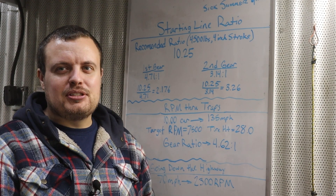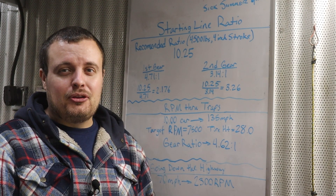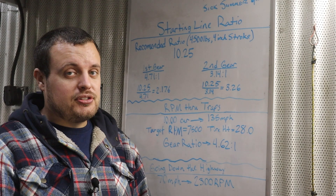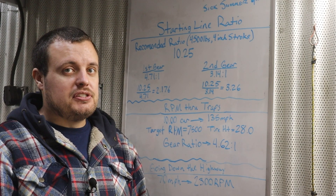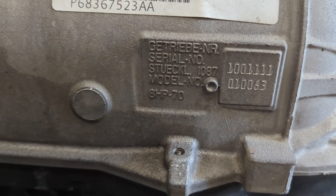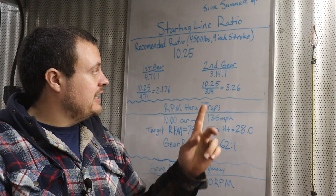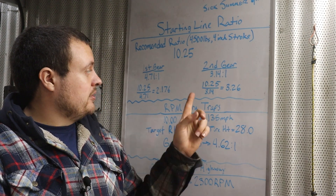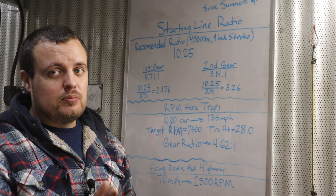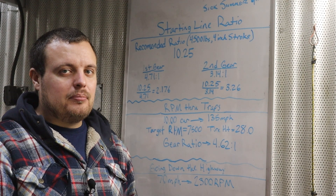There's probably some manufacturer somewhere that offers a 2.17 gear ratio, but I don't want to go 300 mph, so that's not going to work. Luckily, with the 8HP70, we have the option to launch in second gear. With the Max ECU firmware flashed onto the TCU, we have the ability to trans-brake in second gear. The second gear ratio of an 8HP70 is 3.14:1, so dividing 10.25 by 3.14 comes out to 3.26 — a little more reasonable, but as we'll find in the other considerations, it doesn't really jive well with them either.